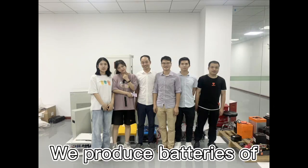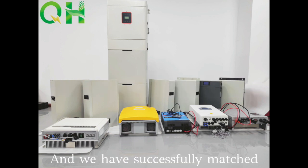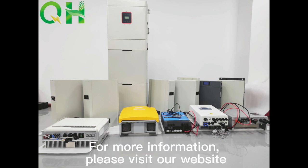We produce batteries of 5kWh, 7.5kWh, 10kWh, 15kWh, 20kWh, 30kWh, and 50kWh. We have successfully matched with several inverters such as SNA, LuxPower, GoodV, GrowWatt, and DeYen. For more information, please visit our website.